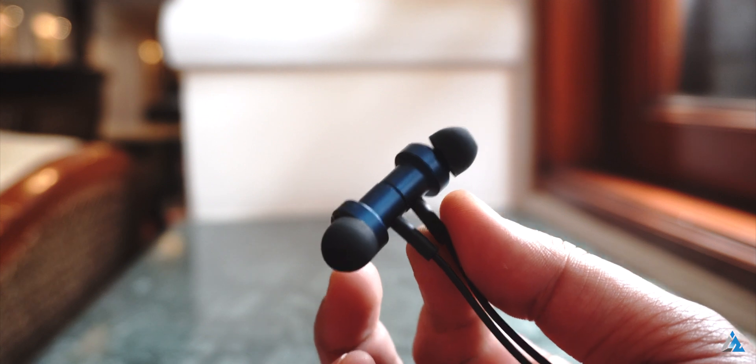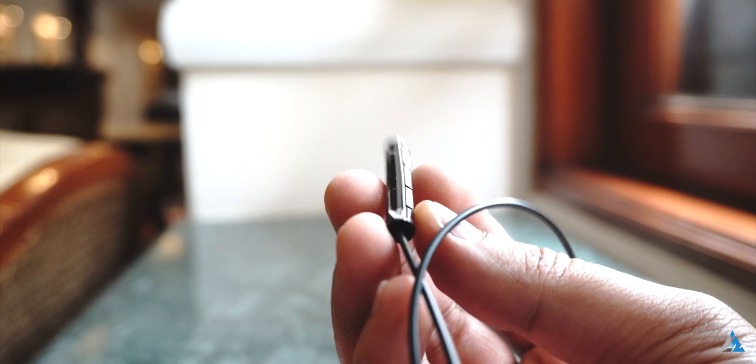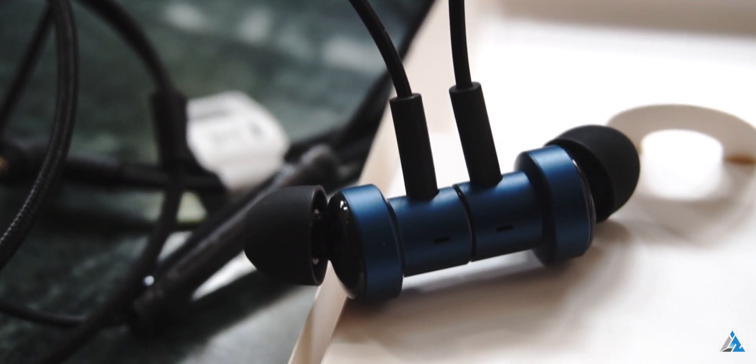There is an 8mm and a 10mm driver on the inside — that's why the name dual driver — and you also get normal functionality using the buttons present on the earpiece. Apart from that, I felt that almost everything else was pretty good on this one.